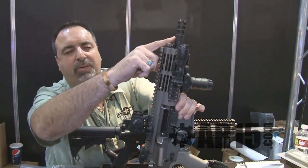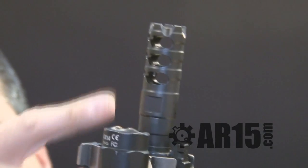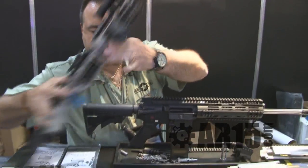We have our new three-prong muzzle brake device for T23s, 5.56, and .308s. That's one of the features.